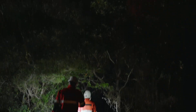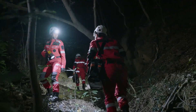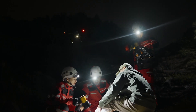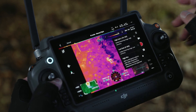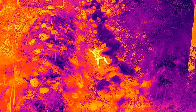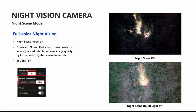DJI has also added a nighttime auxiliary light sensor to this camera, which opens up a few different new features. To start off with, we're going to get much better low-light capabilities on the zoom camera at nighttime. This camera has three different noise reduction levels to improve image quality by reducing the overall frame rate.